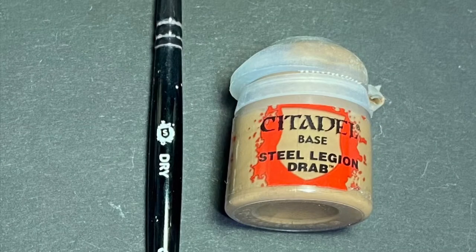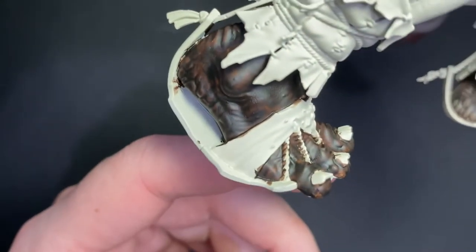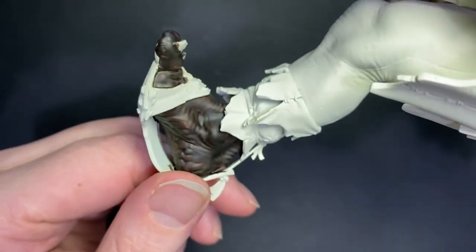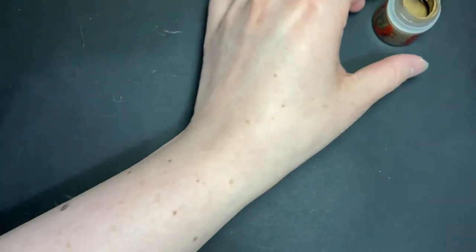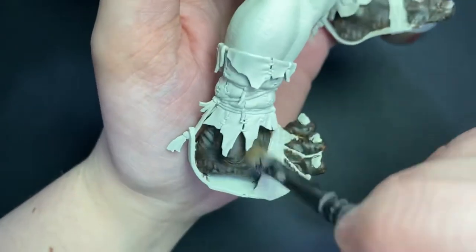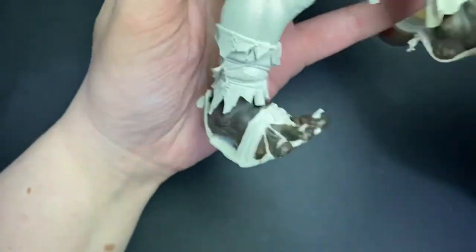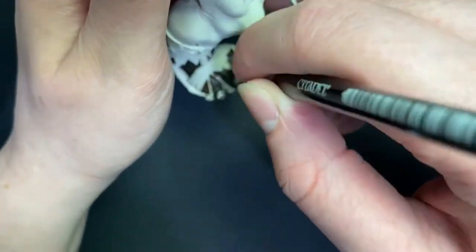Next up is a spot of dry brushing with some Steel Legion Drab using a small dry brush. Because we've used contrast, there are already some lovely highlights and shades in here, so for a quick tabletop-ready paint job you could just leave it there, but this next step really elevates it. Take a small amount of Steel Legion Drab onto your dry brush and remove most of it on a piece of kitchen paper until there's only a tiny amount of paint left on your brush. Now lightly go over the skin in circular movements and this will pick out all of those raised areas.